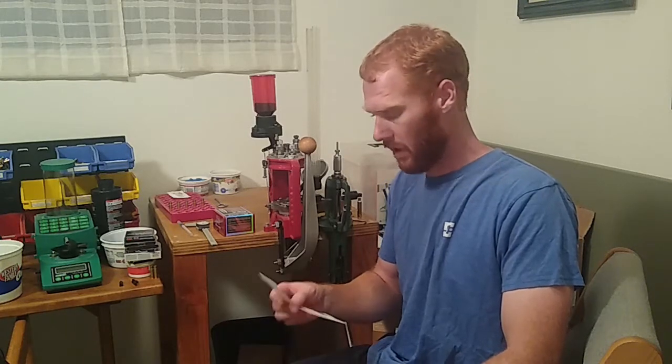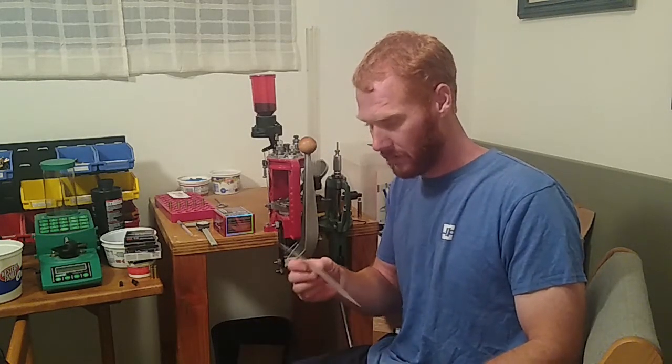Hello fellow reloaders, you're watching Firearm Fury. Thanks for tuning in to the channel. If you're watching this and you haven't subscribed, please subscribe. Today I'll be going over my precision reloading process.